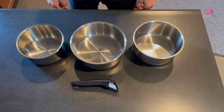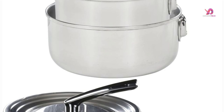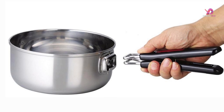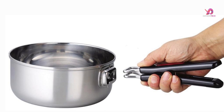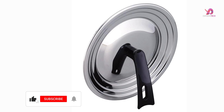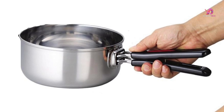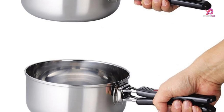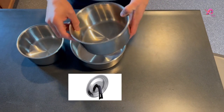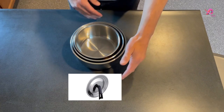The stand-type lid adds another layer of convenience by being able to be placed upright during cooking, staying out of the way even with limited countertop space. After use, the pots can be stacked neatly by removing the handle, saving you valuable storage space. With a capacity ranging from 1 liter to 2 liters, this multifunctional pot set combines functionality with smart design to make your time in the kitchen more enjoyable and efficient.